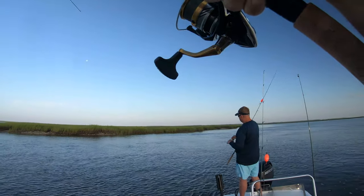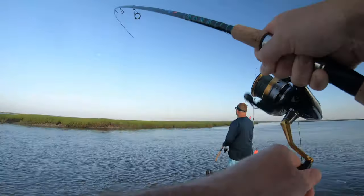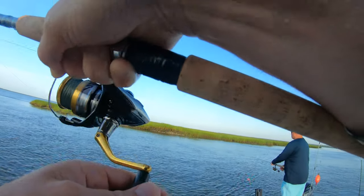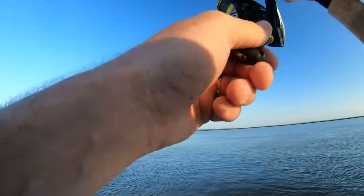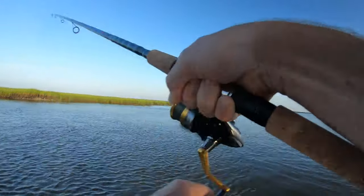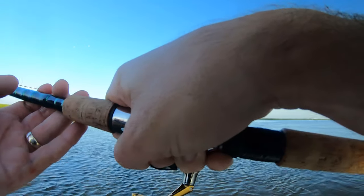I only have 10 pound on here. You can see he's got me bent over pretty good. Come here, buddy. I'll come to the back if you want this off the front. I'm gonna go behind you. He whacked that thing. I said I guarantee it's a shark. Yeah, that's a bull red.